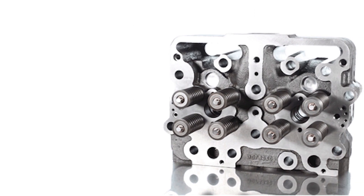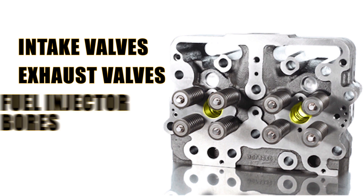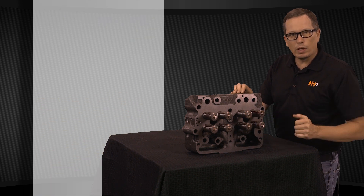It's going to have your intake valves, your exhaust valves, and it's also going to house your fuel injector down through the center of them right here. You can see this bore is going to be your fuel injector bore, you've got your exhaust valves over here, your intake valves over here.